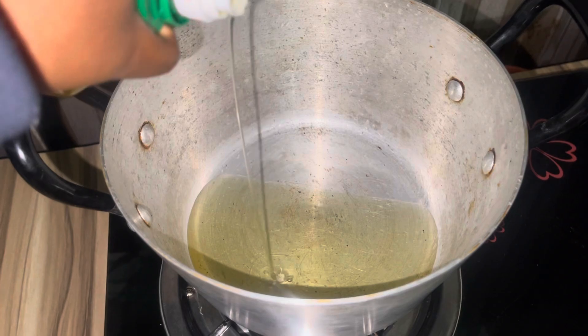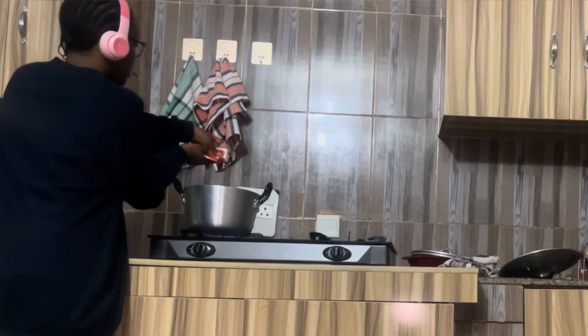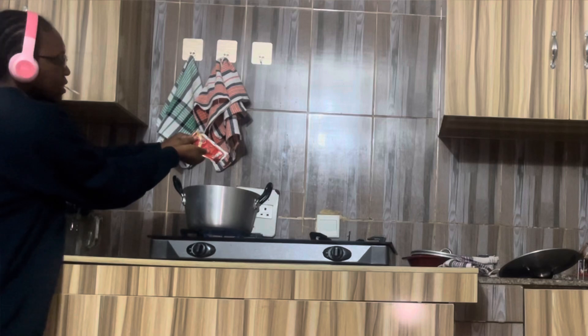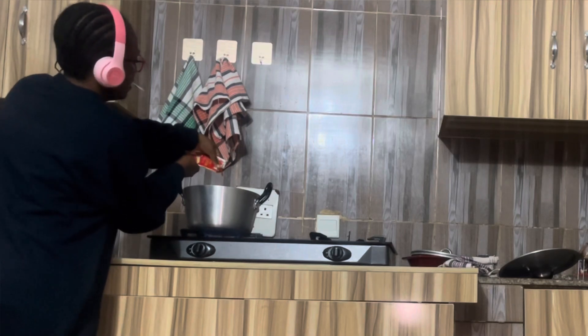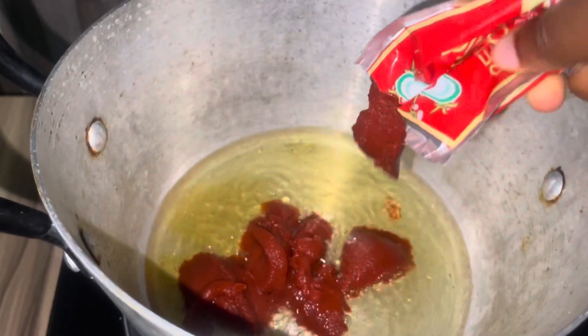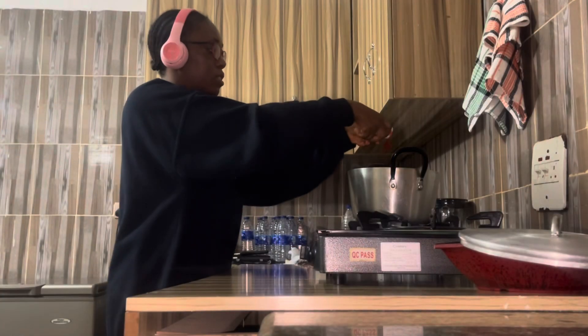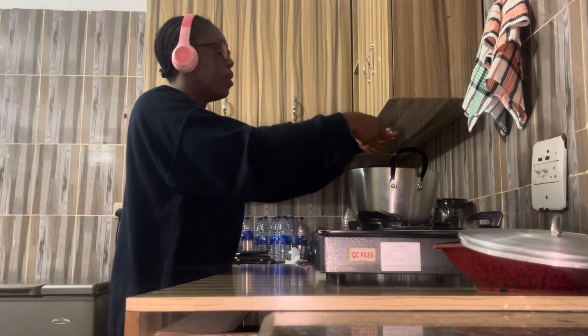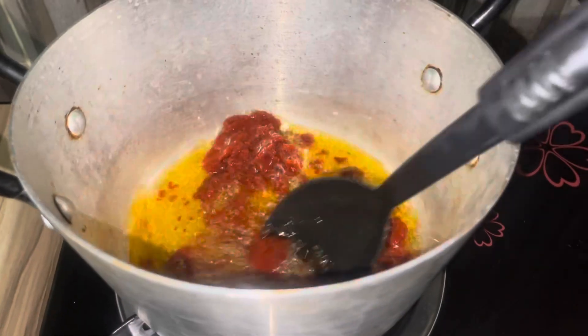Pour the groundnut oil into the pot and let it get hot. Then add your tin tomato — I'm using Gino pepper and onion. There's also Patty Jollof Rice seasoning; if you have that you can use it. Pour it in and let it fry. It's important to continually stir so that it doesn't get burnt.